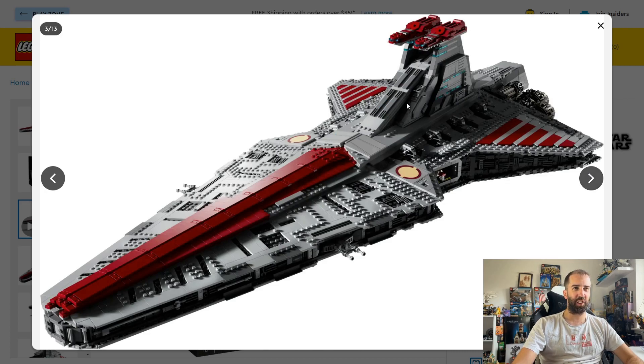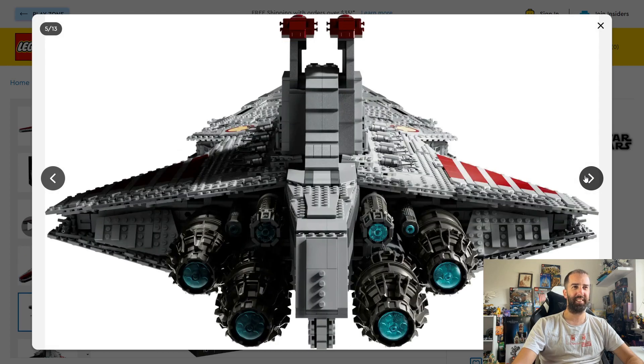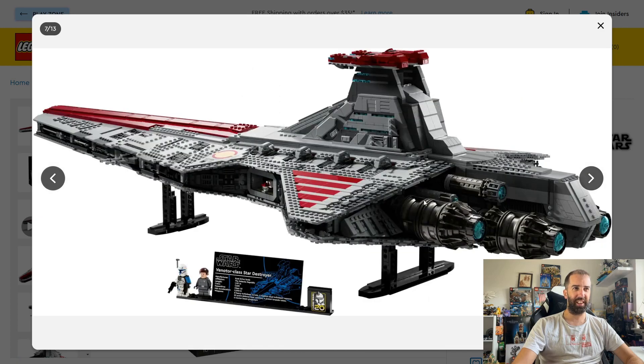It looks imposing. I love the use of the red and the gray — it really does stand out. As much as I miss the huge UCS Star Destroyer from a couple of years back, I think this might be a bit more of an interesting set to look at. It's not all gray, it stands out a bit more. From every angle, look how good that looks — just fantastic. And from the back you can see the engines, they look just amazing. It looks huge — absolutely knocked it out of the park. That'd be an absolutely awesome angle to display it.